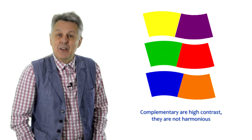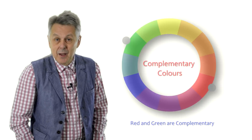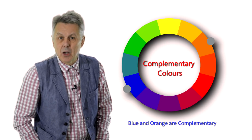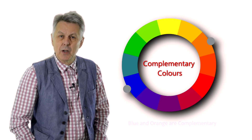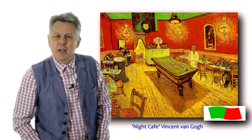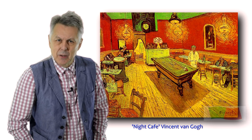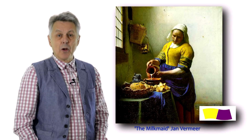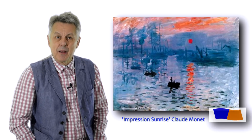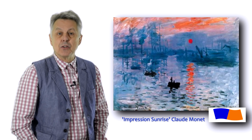Complementary colours are not harmonious — they are colours which are opposite each other on the colour wheel. Therefore, the complement of red is green, the complement of blue is orange, and the complement of yellow is violet. Complementary colours have the ability to intensify the colour of their complement. For example, a small amount of red will intensify the green in all other colours, therefore enhancing all parts of the green spectrum in the colours of a painting.